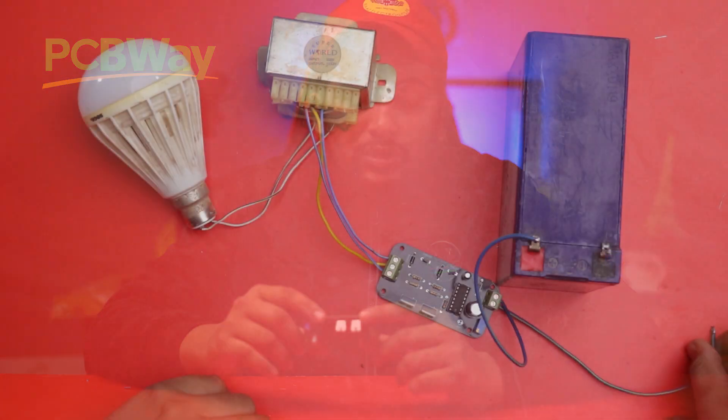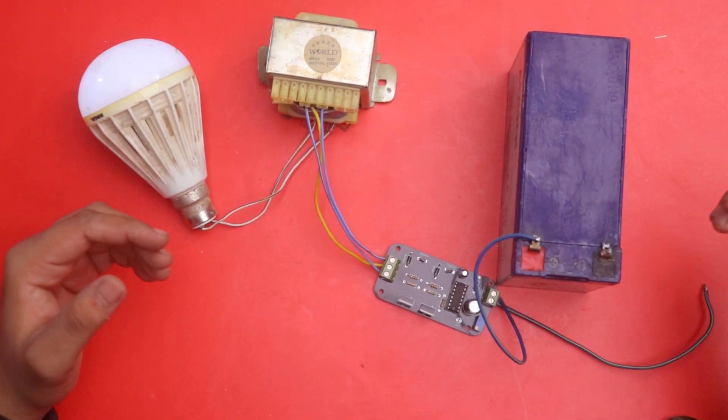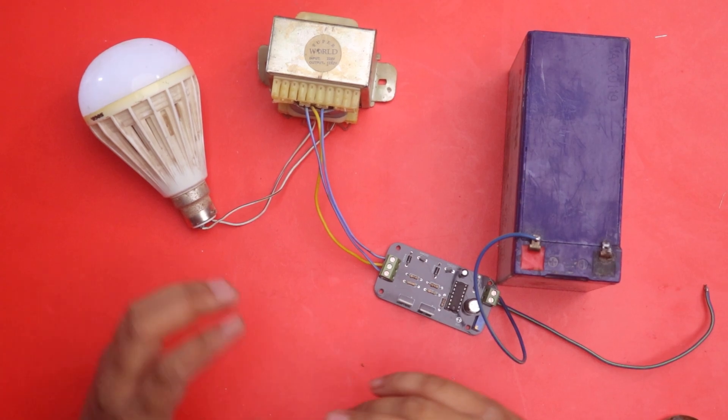In this video I will make this inverter circuit with the help of this PCB. This inverter circuit has a maximum power of 150 watts and I can power up small appliances like LED bulbs and LED lights with it. If you want to make this high quality inverter, please watch the full video and make this PCB from PCBWay.com. Now without wasting any time, let's get started.